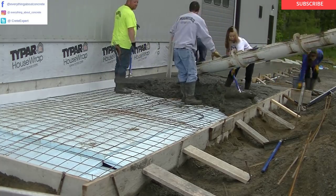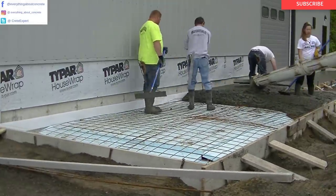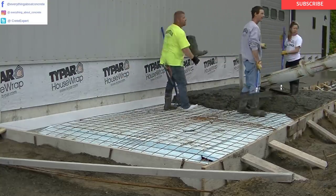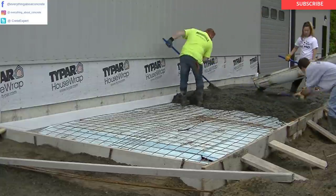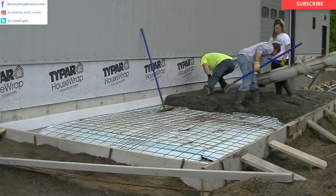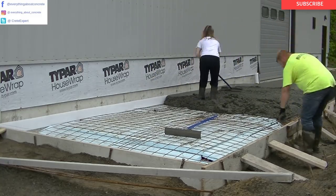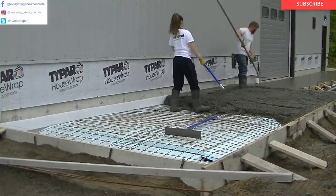We're getting this thing poured out and leveled out. You can see that's a pretty stiff slump. We want to make sure it doesn't sag because it's got a two-inch pitch, and we just don't want a lot of bleed water. When you've got styrofoam under it, there's no place for the mixed water to go but up and evaporate out of the surface. The wetter you pour it, the more bleed water you get, and we just don't want to have to deal with too much bleed water when we're finishing.